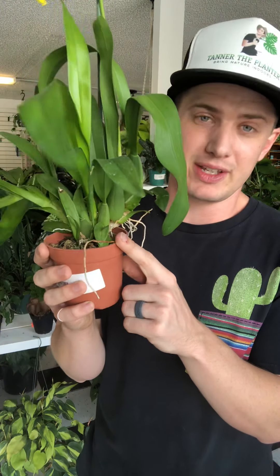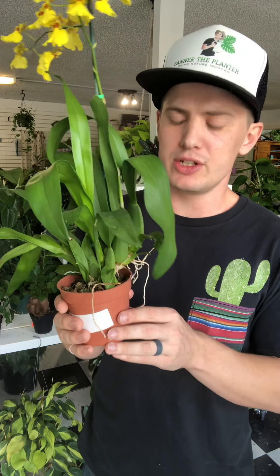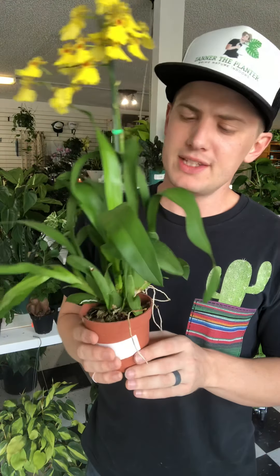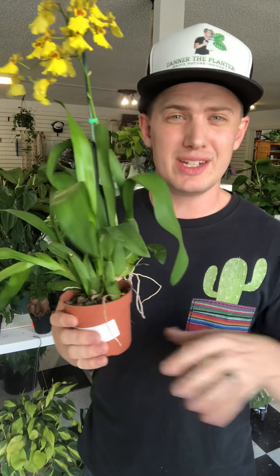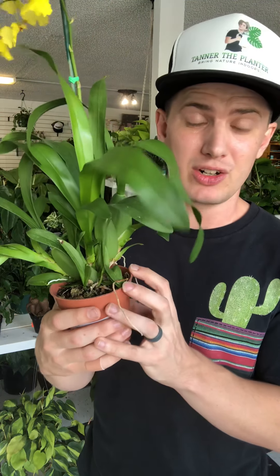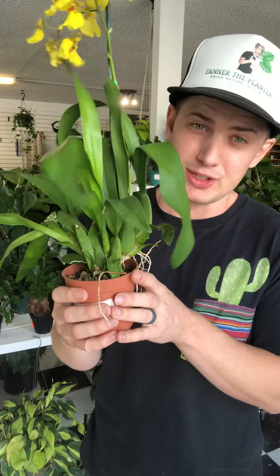Make sure it's room temperature water — you don't want to give it ice cubes or anything like that, just regular room temperature water. Next, fertilizing: you'll want to fertilize these guys about once a month with a diluted 10-10-10 or 15-15-15, something with a really well-balanced ratio. They aren't super heavy feeders but will appreciate consistent feeding, especially because they like to be root-bound — there are often a lot more roots than potting medium, and the potting medium has no nutrients, so we provide that through fertilizer.